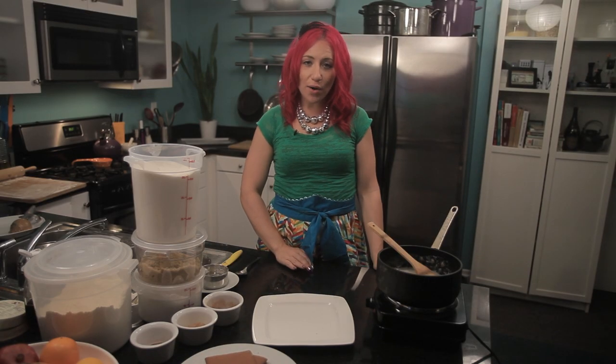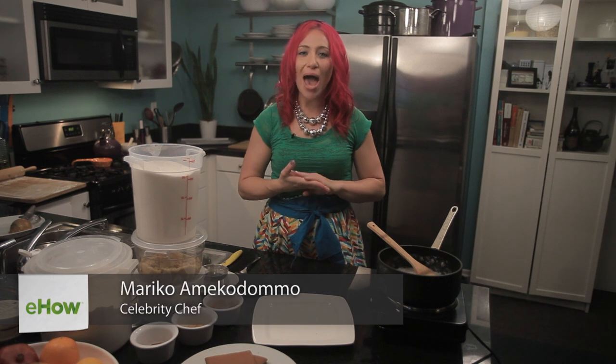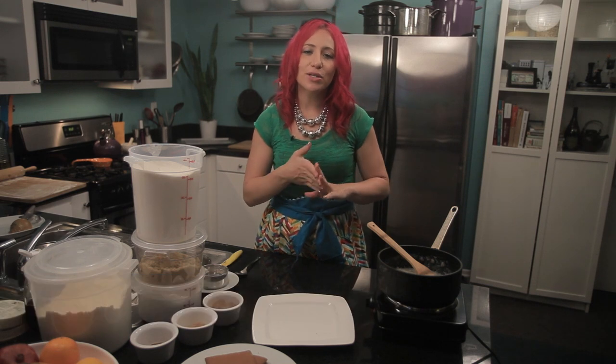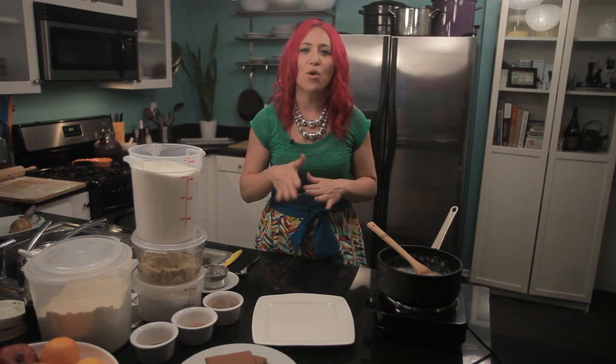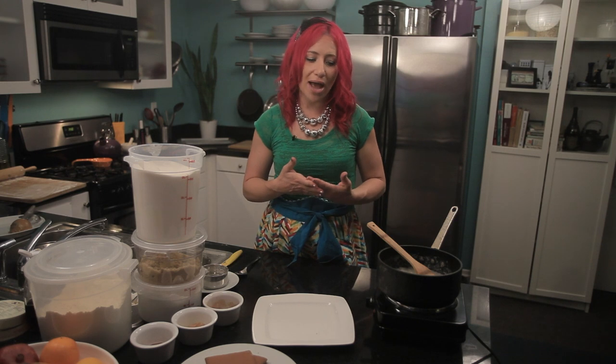Hi everyone! I am Mariko, your eHow food expert. Today I'm going to show you how to make caramelized sugar for gingerbread houses. With the holidays, it's always so much fun to think about making a really awesome gingerbread house. It's really easy to do using a classic gingerbread man dough recipe and caramelized sugar.